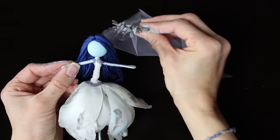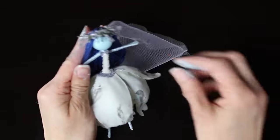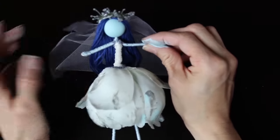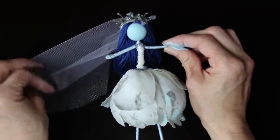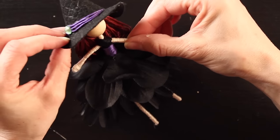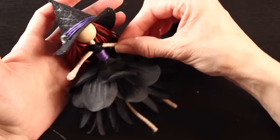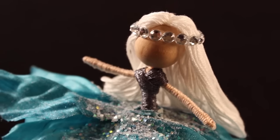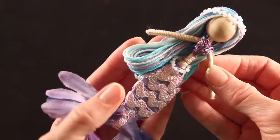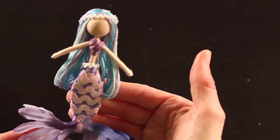And that is it, guys — you have a corpse bride fairy doll! Happy Halloween! Thank you so much for watching. If you have comments or questions please post those below. If you haven't already subscribed, please do — I've got a lot of fun videos coming up for the holidays. If you liked this video give it a thumbs up, and check out my other YouTube tutorials or visit untidyartist.com. As always, thank you so much for your support — we will see you next time!